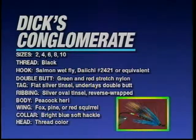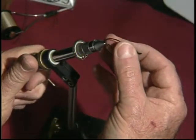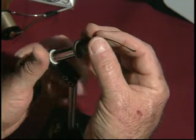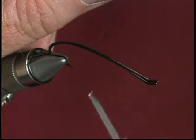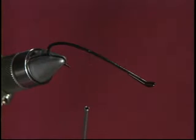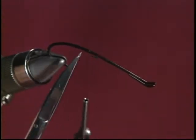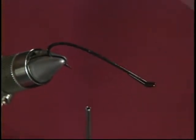The first fly: Dick's Conglomerate. Now I'd like to introduce you to the sometimes frustrating but always wonderful, intriguing world of tying Atlantic salmon flies. This fly is called Dick's Conglomerate, for lack of a better name. Here we're going to tie on back in this area of the hook, where the slope has not quite yet begun in this sproat bend — back here behind the tie-in point. I tie on with four or five wraps of thread and let it hang.